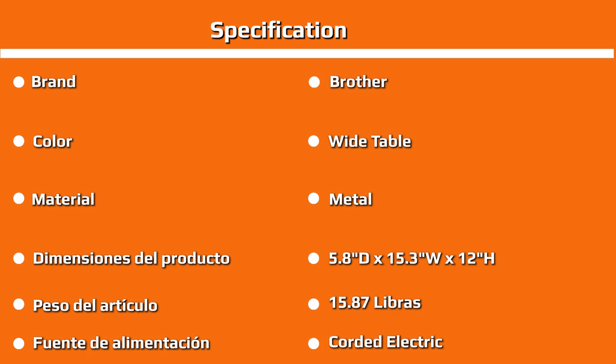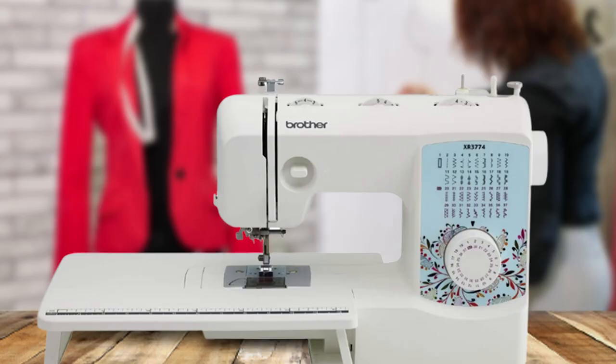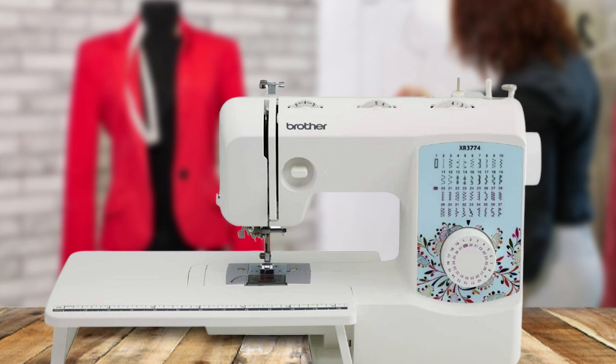One area that doesn't work quite as smoothly as advertised is the automatic needle threader. Nice as it is to have, there have been occasions where the threader is either too slow or doesn't work properly.